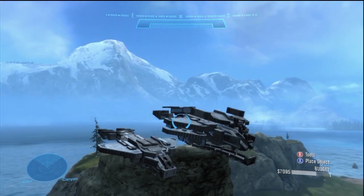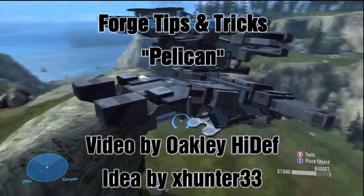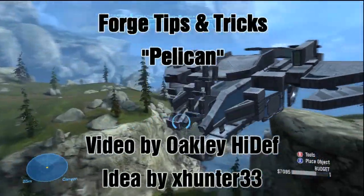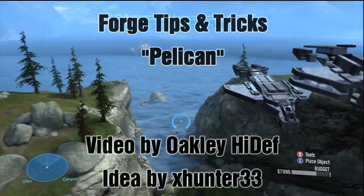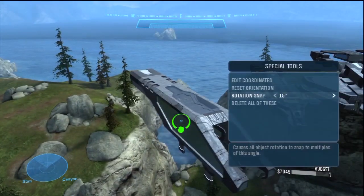Hello and welcome to the Hail Forge Epidemic. This is Oakley High Def and I'm here to spotlight basically a design for a pelican that was originally made by XHunter33. Here you can see I've changed it a little bit. We have a normal version on the left and a blown out version on the right, and what I'm going to be doing in this video is showing you how to recreate it.